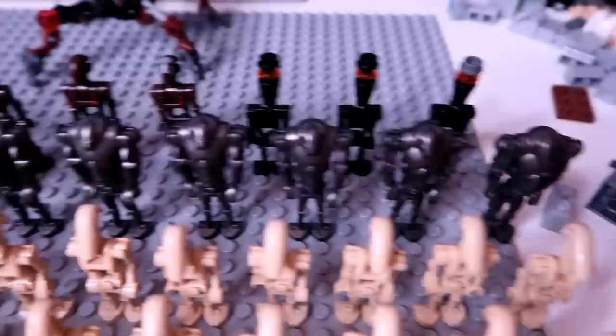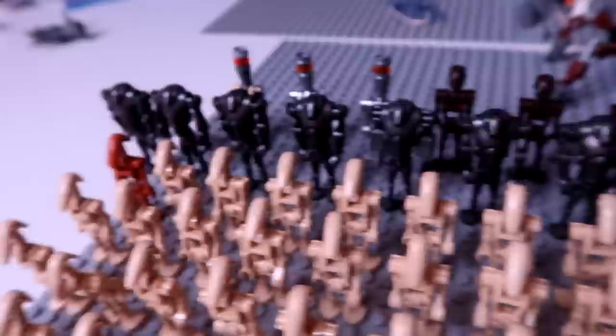Then I have the super battle droids, where I have 17 of those. Some are actually different colors — some are a lighter gray, some are a darker gray. One of them has those beefy boy arms; I don't know what set he was a part of — that's a unique one. And then I had to tack on an extra one at the end. I had one extra super battle droid.